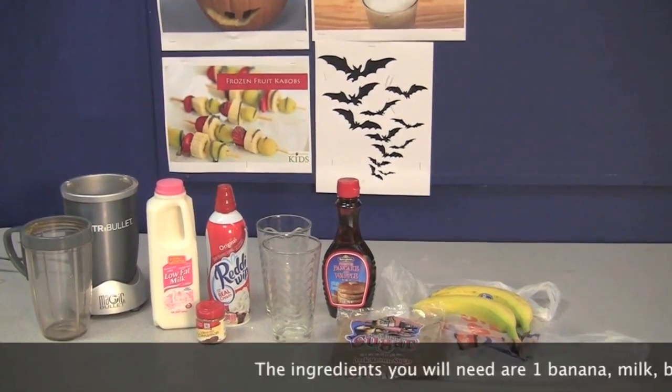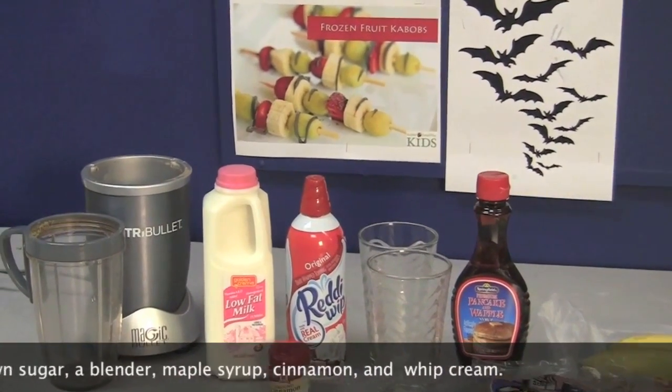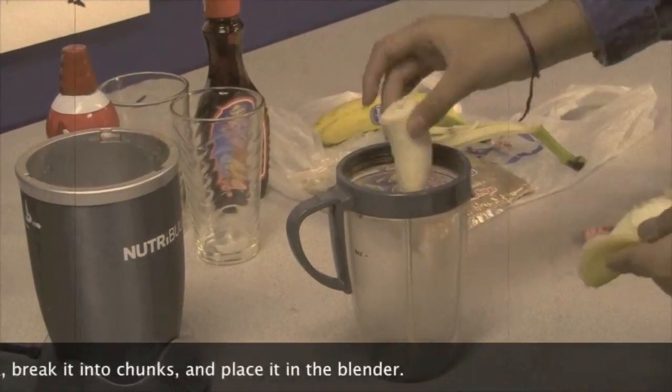The ingredients you will need are one banana, milk, brown sugar, a blender, maple syrup, cinnamon, and whipped cream. You first peel the banana, break it into chunks, and place it in the blender.